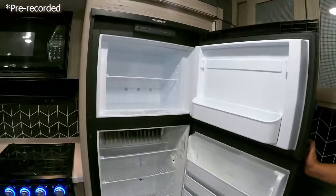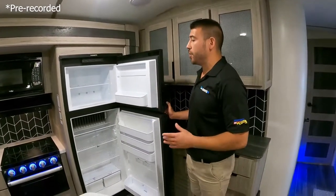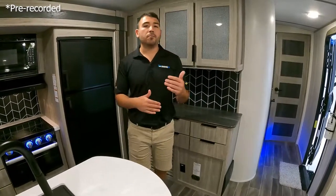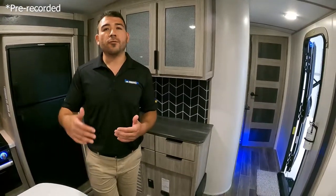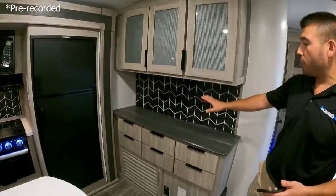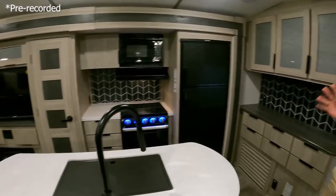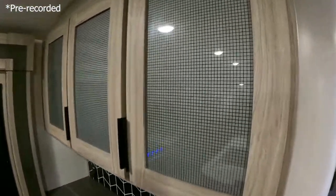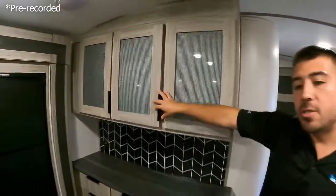We've got a nice big fridge and freezer combo here — plenty of room for our food, drinks, and goodies. The more food you can fit in your fridge and freezer, the less time you're traveling back and forth to the store, so you can stay camping longer. We also have an appliance bar with outlets for crock pots, coffee pots, air fryers, whatever we need. I love the glass inserts inside the cabinets and there's a good amount of storage and a lot of counter space.